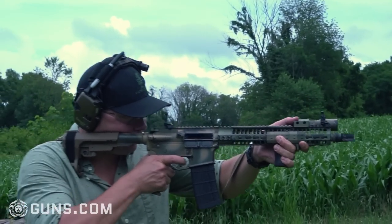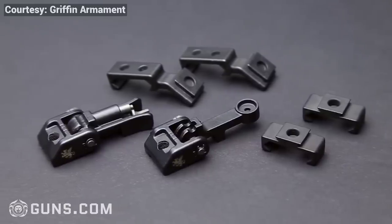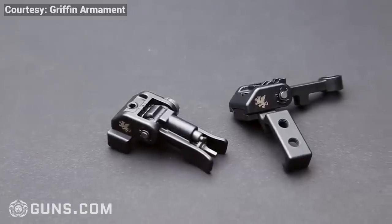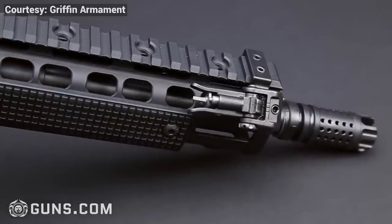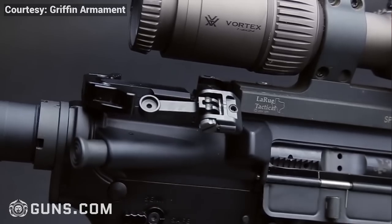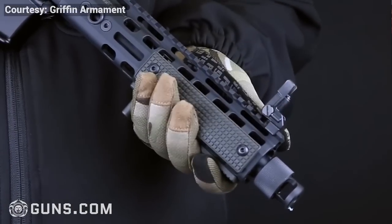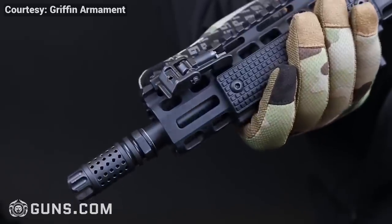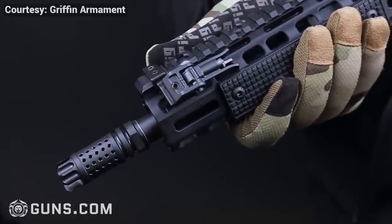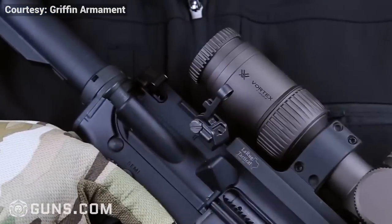These sights come in a couple different packages. Of course you can buy just your front or rear if that's all you need. You can also buy sets in the 12 o'clock position, or offset 45-degree sights. And then they have what they call a deployment package — that's your 12 o'clock configuration with the ability to switch them to 45-degree offsets. This is where that two-piece design comes in handy, because you can remove the sighting portion and dovetail it onto the offsets if that's what you want to do.